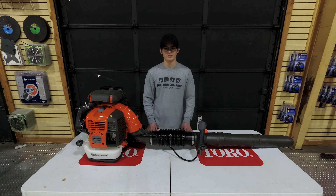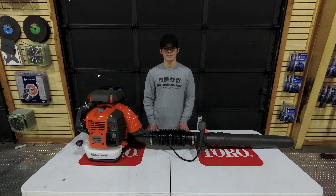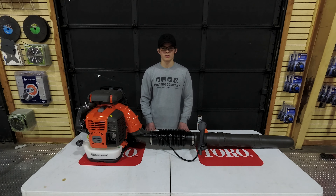The weight on this unit is about 24.5 pounds, and the total tube length is 1,197 millimeters. As far as warranty, you're going to have a two-year warranty for both consumer and commercial users.